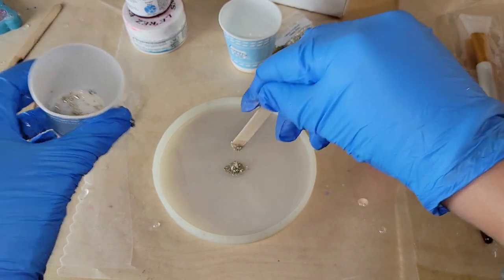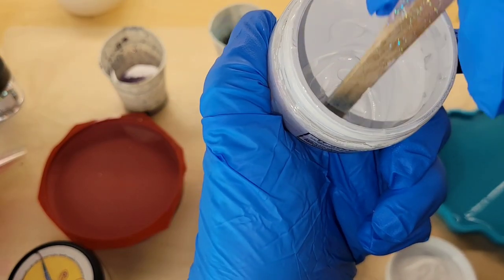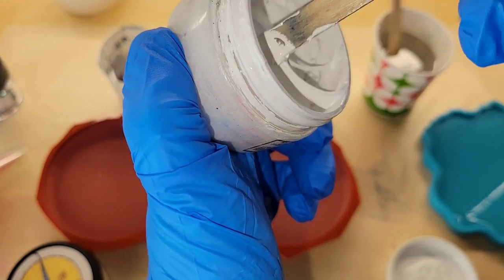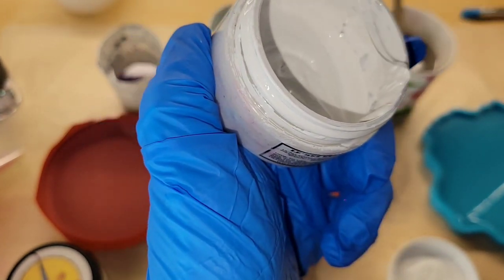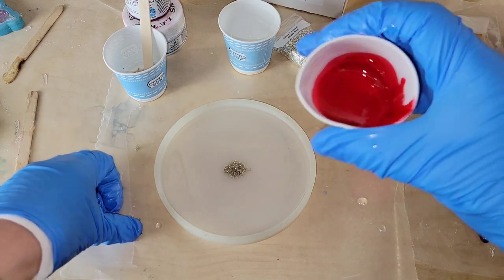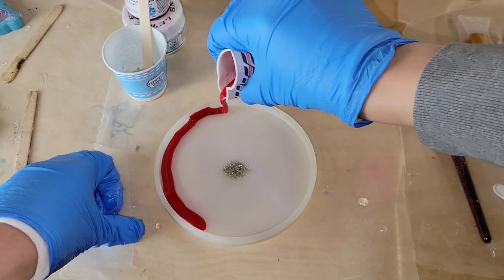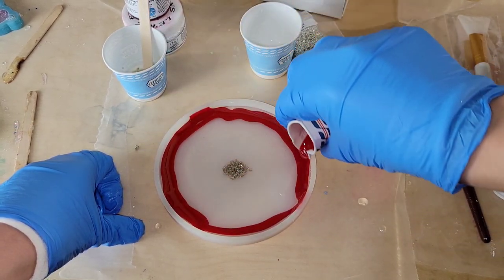I did mix up my resin off camera just to save time, but I'll show you how much epoxy paste I added to my clear resin. What I do with this technique is mix the product inside its container, then take my stir stick, scrape off the excess, and that's all I use. These products are opaque, so a little bit goes a long way — I mixed up the Sassy Red the same way, scraped the stir stick on the side of the jar, and only used that much.